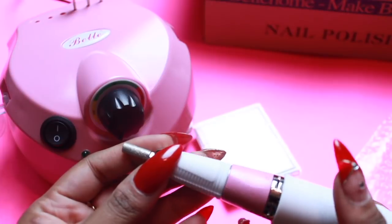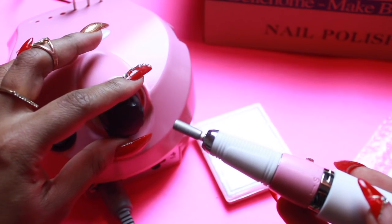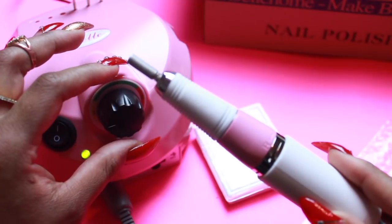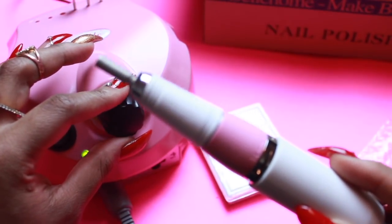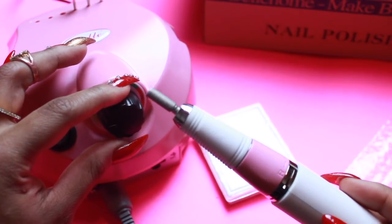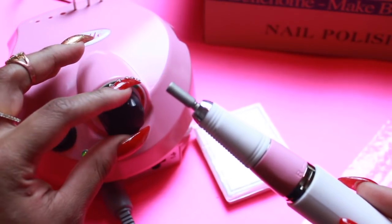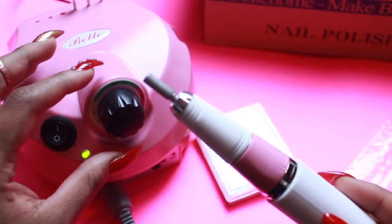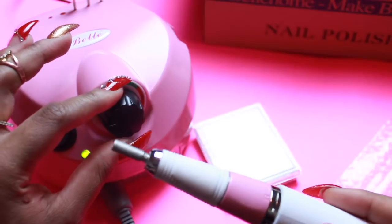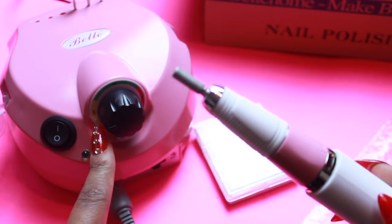I'm gonna insert some clips from the last time I did my nails so y'all can see how I use this. One thing I want to say about this drill is that it's so smooth. Even when I had it on high, the part by the handle is very well taken care of - it's not jerking or anything like that, it's really stable. This feels like quality. Now I see the difference in price. I know they have drills for $100 or $200, but this feels like a really quality drill. When y'all see these video clips, just know I was using it on the low setting.